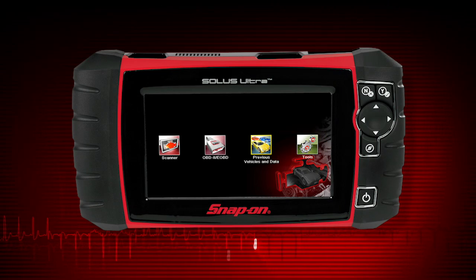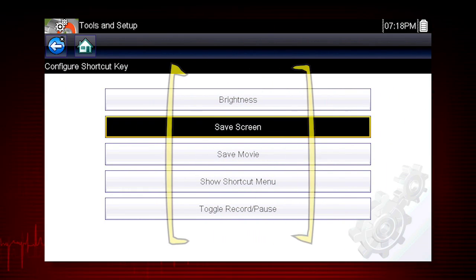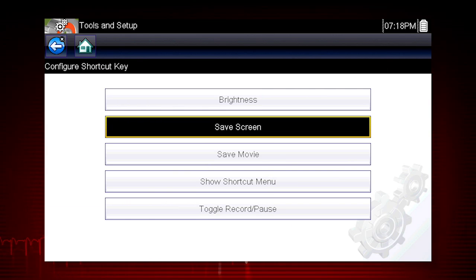Select the No button to return to the Tools menu. Choices for the shortcut key function include Screen Brightness, Save Screen Image, Save Data Movie, Toggle Record and Pause, and Show Shortcut Menu to select from any of these functions.